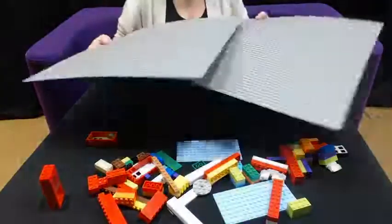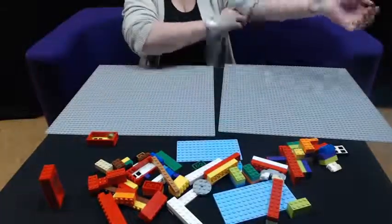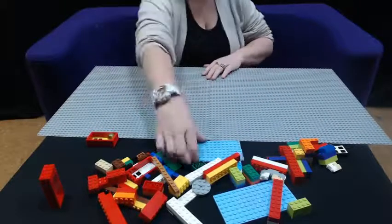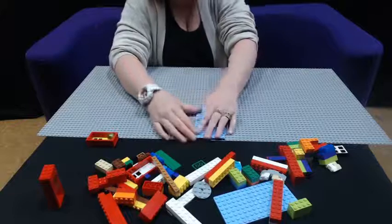First you're going to need two baseplates. Some people use three but I'm only making a smaller version today. I'm going to line our baseplates up and then we're going to use some pieces to connect your baseplates.